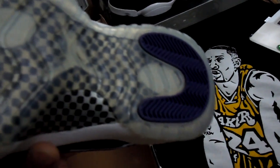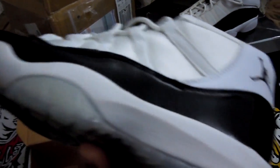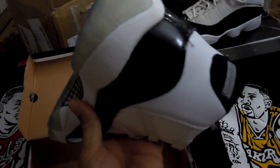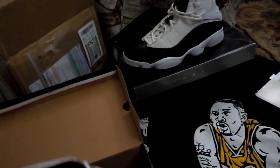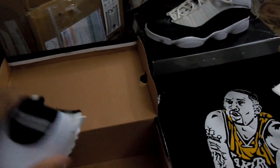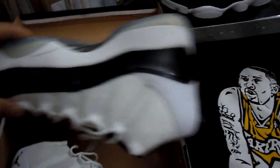I'm actually kind of impressed. This is decent quality for the price I paid, and it's a much better deal than $750. Also, if you do have the real Concords, this is a way you can rock these replicas and just preserve your Concords for special occasions, to sell them, or whatever you need to do.